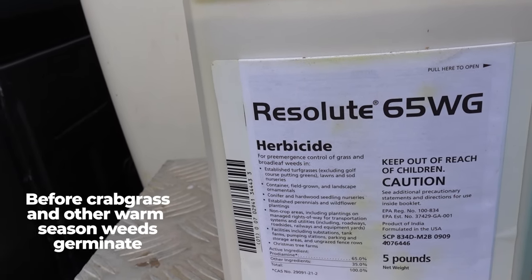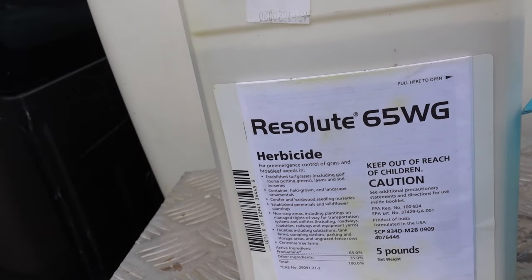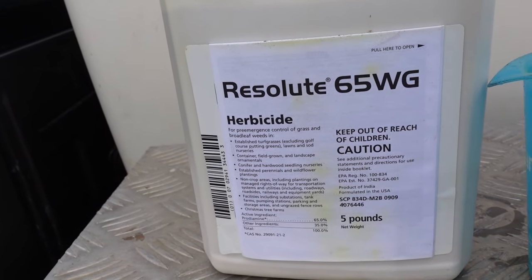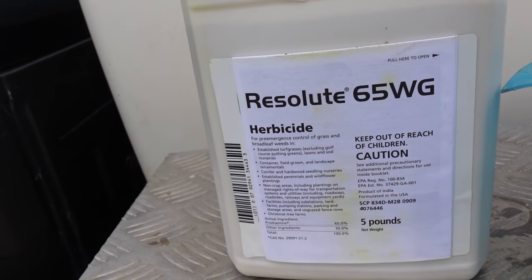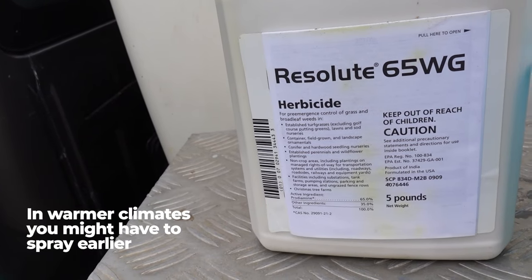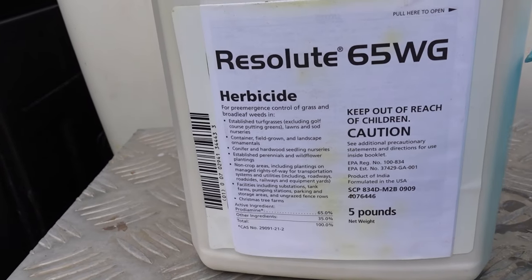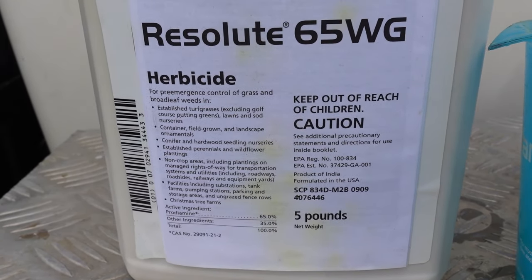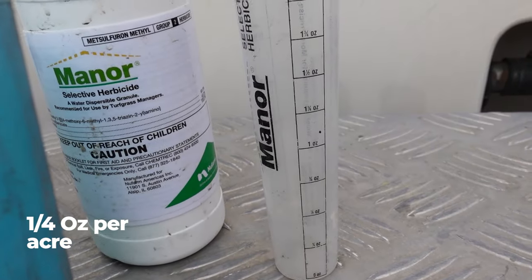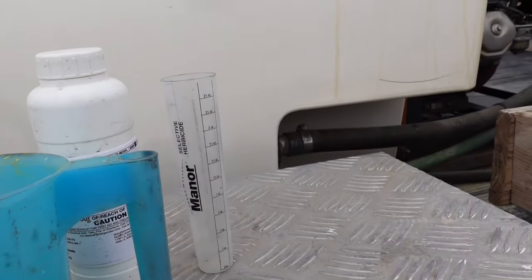The prodiamine is what I spray early in the year — I want to get it down before crabgrass and other warm season weeds germinate. Living in the Birmingham, Alabama market, I'm trying to spray this in January and February, before the end of February, because sometimes we have a warm February and crabgrass can start germinating. In a warmer climate you might spray even earlier; in a cooler climate you have more time. I'm going to mix prodiamine at 0.85 pounds per acre with a quarter ounce per acre of the Manor — which is practically free, it's so cheap.